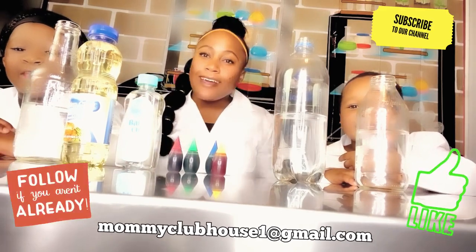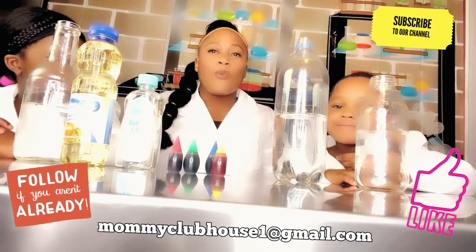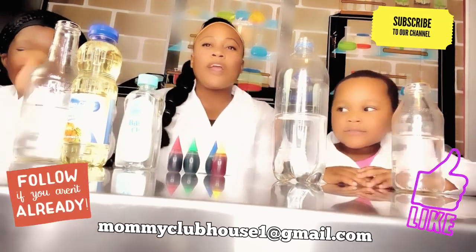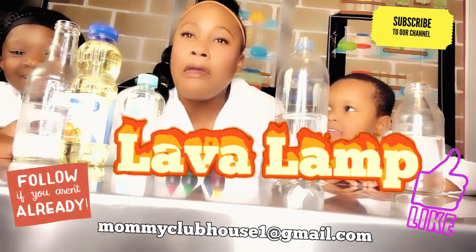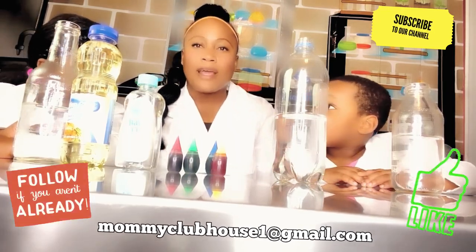Hey guys, welcome to our channel. Today we're going to do a density experiment again. We're going to make a lava lamp. And for the lava lamp, we're going to use density. We're going to make a lava lamp.